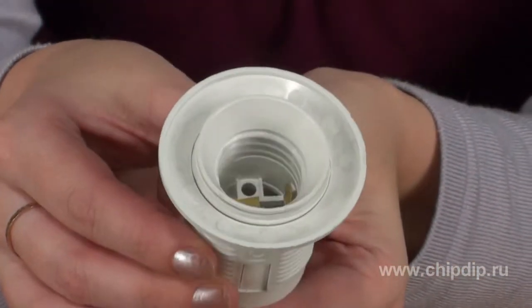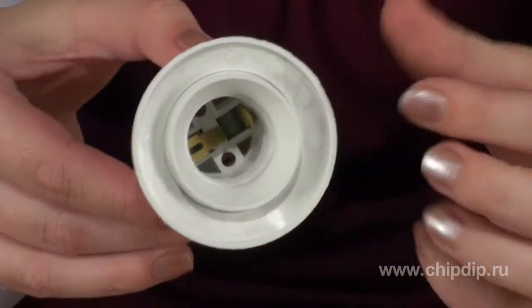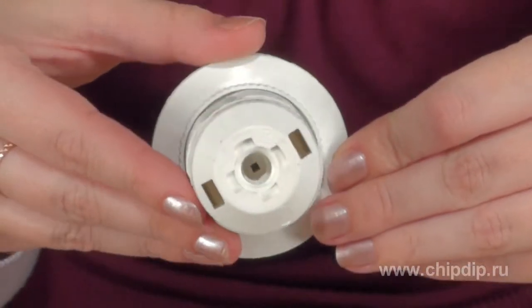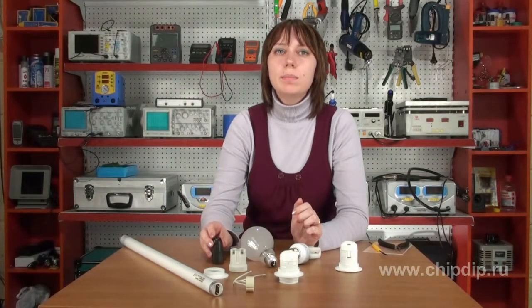Edison screw lamp holders used in homes come in two different sizes. The first is E27, with a diameter of 27 millimeters — these are used for regular bulbs. The second type is E14, called miniature screw; these lamp holders are 14 millimeters in diameter and are mostly found in low-power bulb lamps.